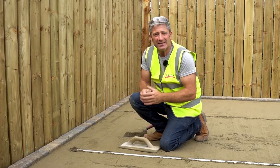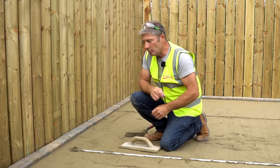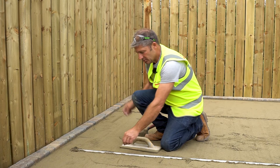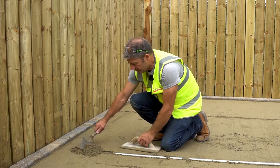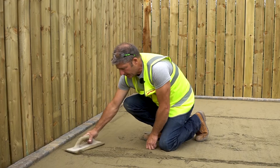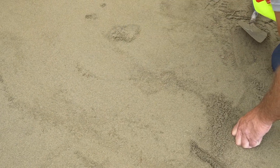The sand has been sufficiently compacted with a plate compactor. Now we have to remove the screed rails, and when you remove the screed rails you're actually left with a void. So we need to fill those voids in like so, and float off as we come back.